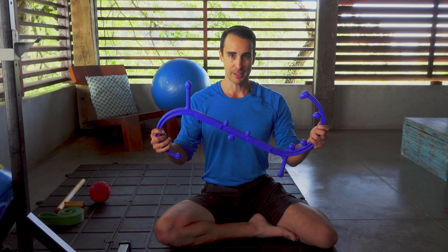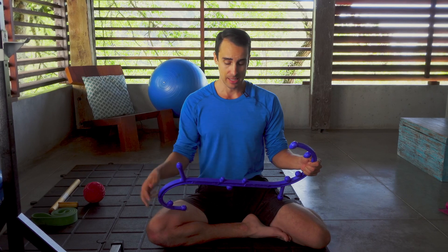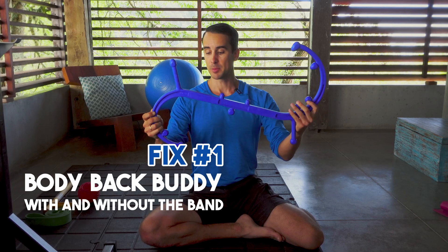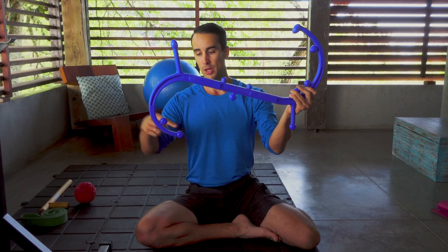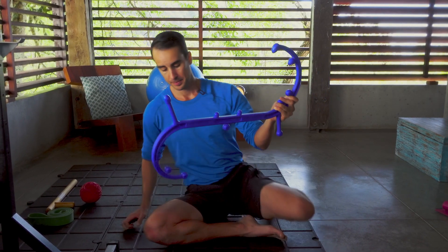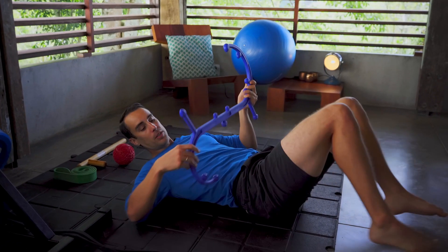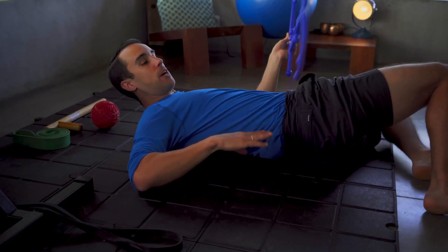In my opinion, the most effective exercise for working on low back pain and making it go away instantly is working on your QL — your low back muscle — with the Body Back Buddy tool. Specifically, you're going to use this rounded end and hook it into your low back, into the side of your QL muscle. I'm going to lay on my back and hook this into the side of my back.